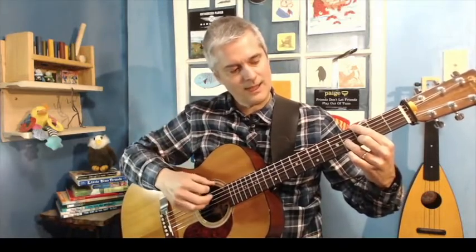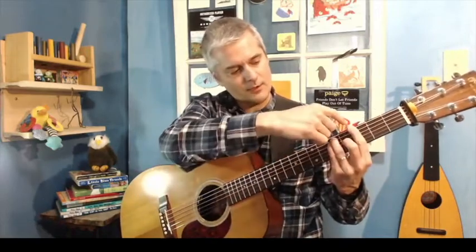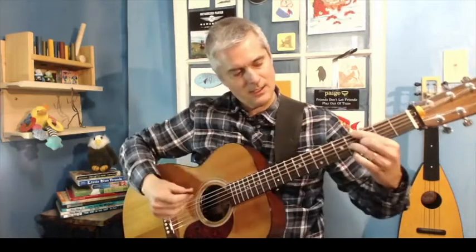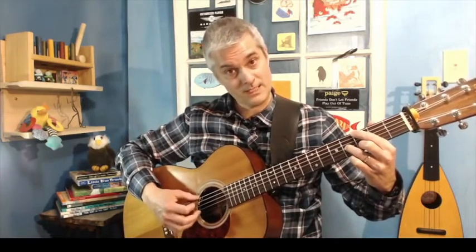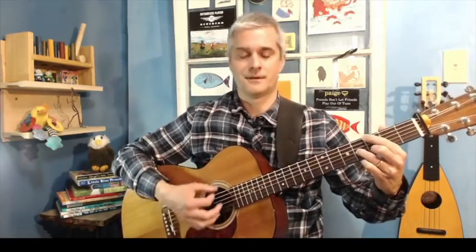So again, if I were playing the big chord, I'm just playing this one, this one, and then the one that's under that knuckle. The nice thing is I'm muting the fifth string — that's not getting played. The D is open, and the top one is getting muted.